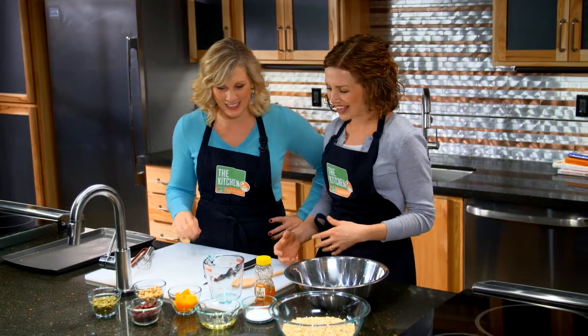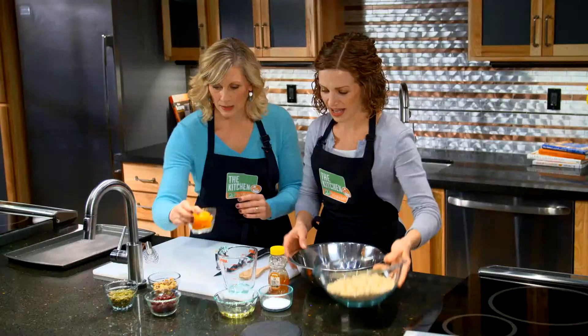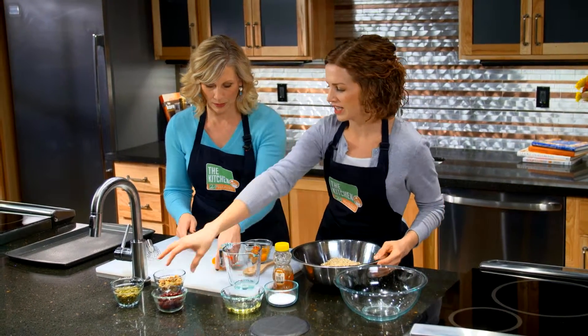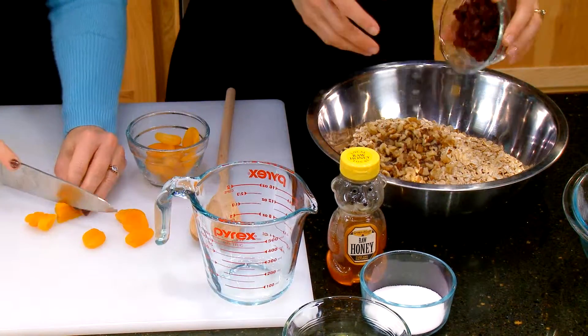What do we need to do first? I'm going to have you quarter some dried apricots for me, and then I'm going to add our old-fashioned oats and some chopped walnuts. We're just quartering things — you're just going to quarter them. And some craisins.